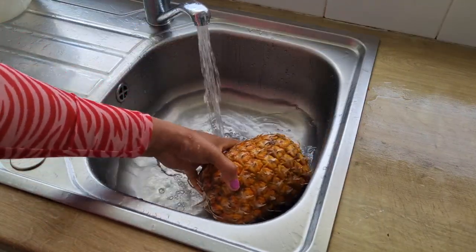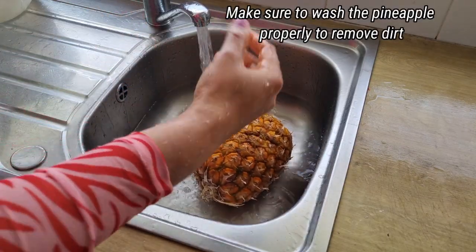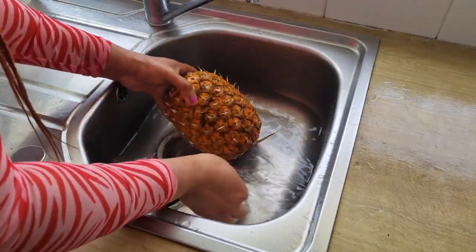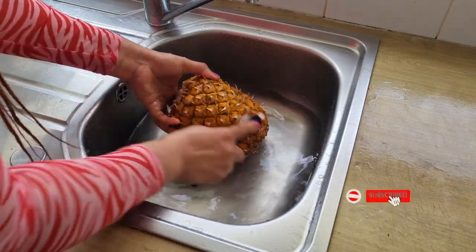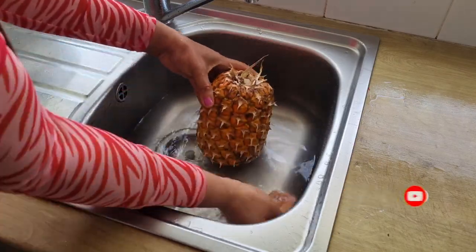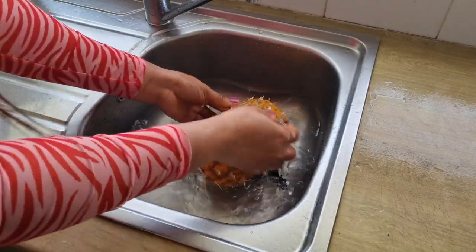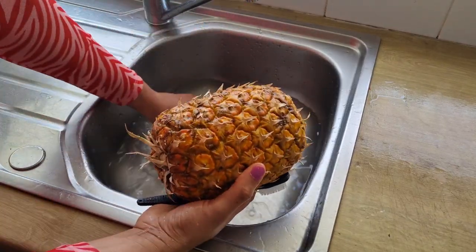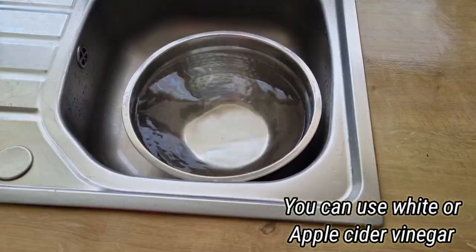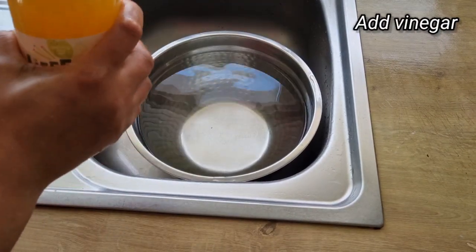I'll start by washing the pineapple skin to remove any dirt and to avoid contaminating the tea. I'm going to use a brush to scrub the pineapple skin. When I'm done scrubbing, I'm going to add water into a bowl and add some vinegar into the water — feel free to use any vinegar.